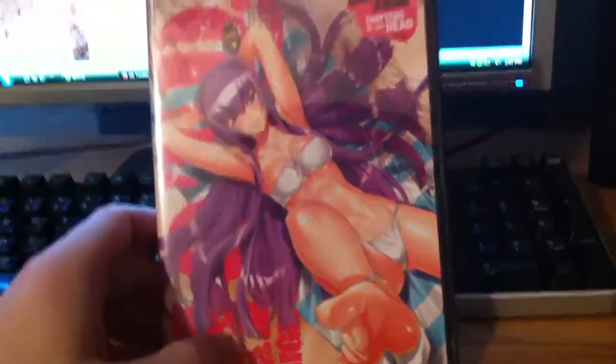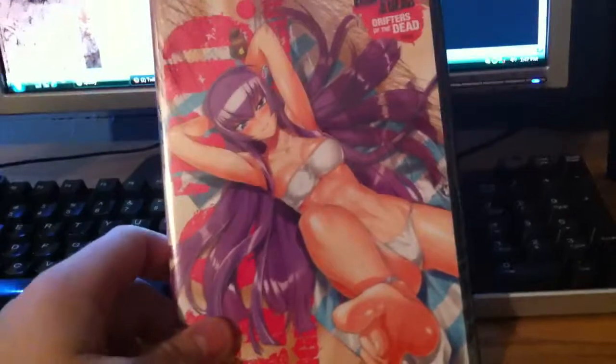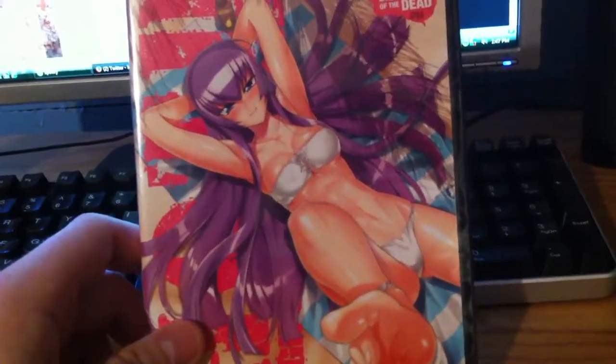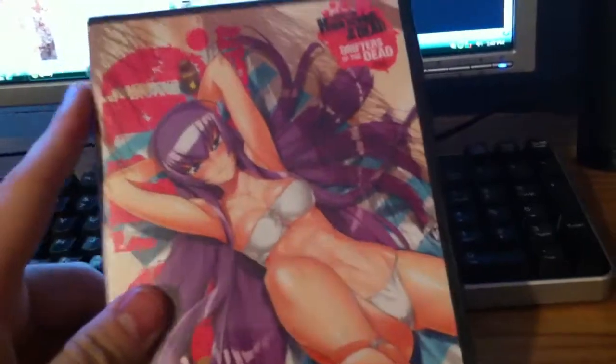Alright guys, back with an unboxing of Highschool of the Dead: Drifters of the Dead OVA. This is the last thing of Highschool of the Dead I needed to complete the first season and OVA for DVD. I've already had the blu-ray since September — I got the OVA first back in September, maybe October. And I got this one from Amazon, from Right Stuff.